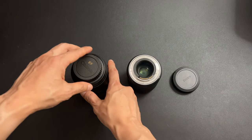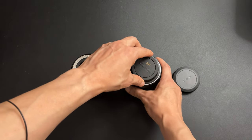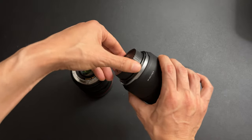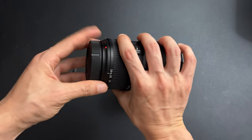What you may not know is that the EF lens cap does not fit on the RF lens. However, the RF lens cap fits on the EF lens.